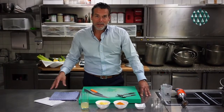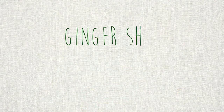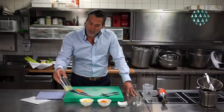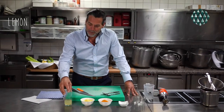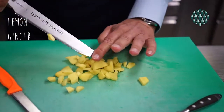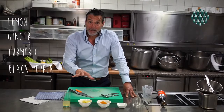We've prepared our ingredients for our ginger shot. What do we use? We use one lemon — the juice of it, which we've prepared for you. I cut some ginger for you in its natural form. Here we have the turmeric with the pepper together, and that's going to be all.